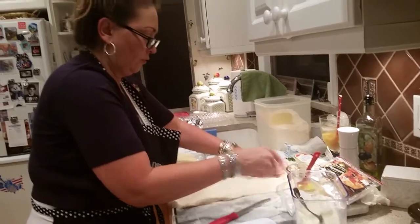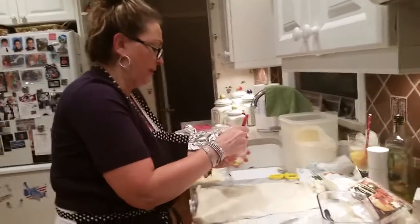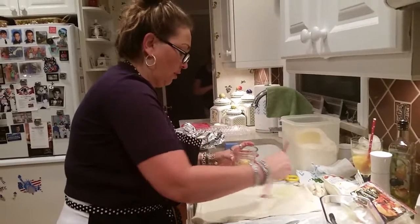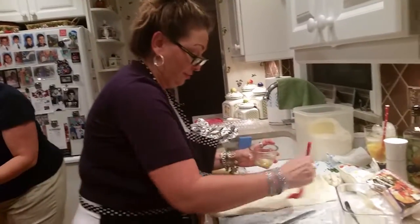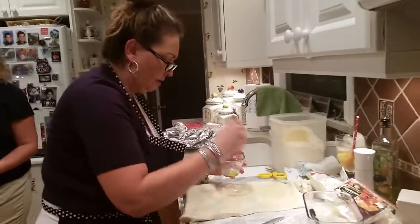This is the new Coldplay song. I love it. I love Chris Martin, I love Coldplay. I know I do like Beyoncé, and she's great in this song. I like the Bee Gees, especially Barry.